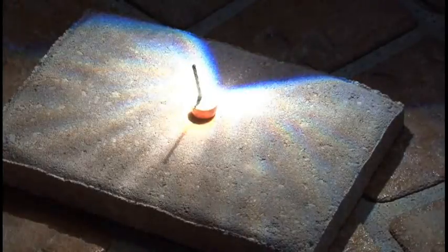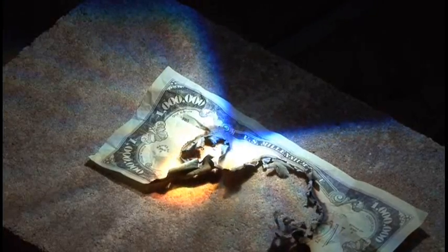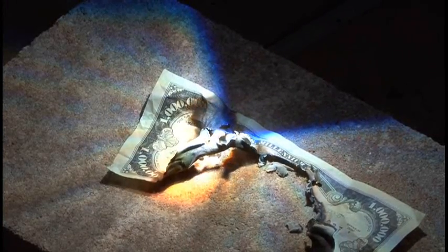The solar death ray also easily ignited some fireworks, which was kind of fun. Then I thought, hey, I've got a spare million-dollar bill — why not put it up in smoke? And I proceeded to do just that. After all, it's only money.